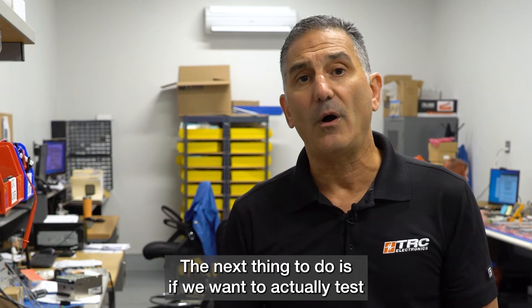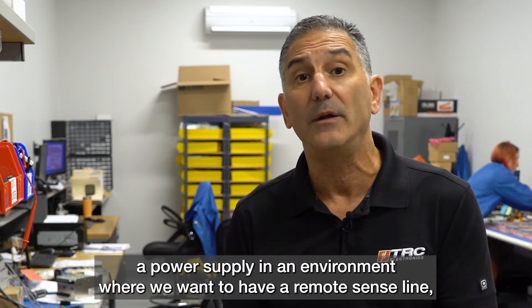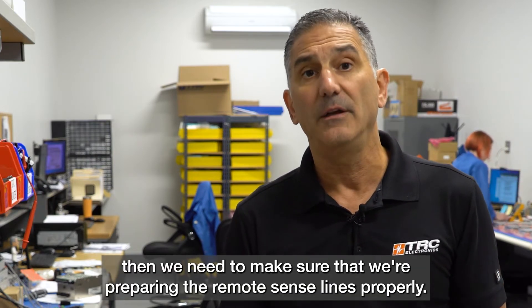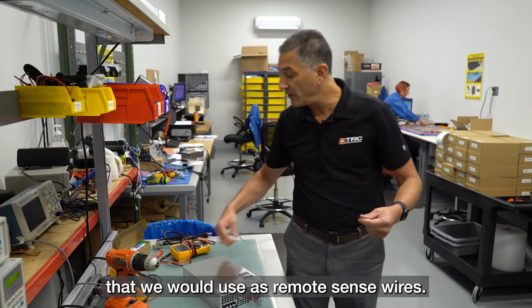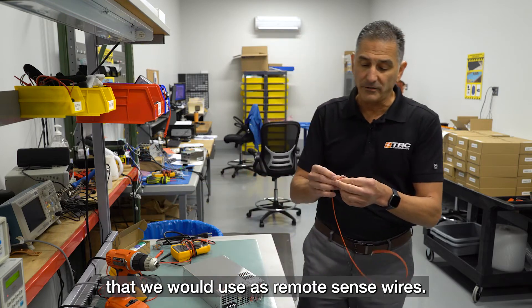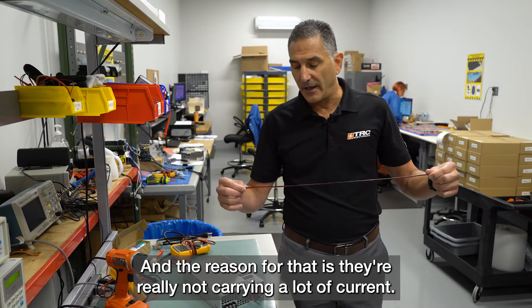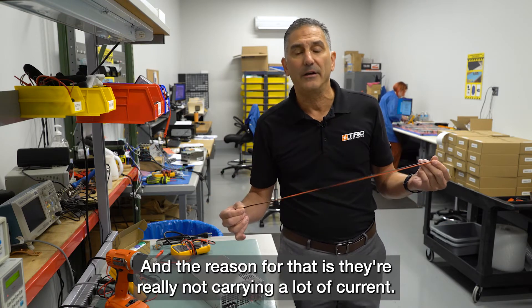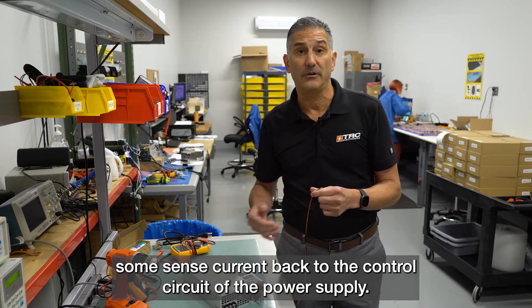If we want to test the power supply in an environment with a remote sense line, we need to prepare those remote sense lines properly. Here we have a couple of wires that we would use as remote sense wires. These wires don't have to be very heavy gauge, because they're really not carrying a lot of current — they're just carrying some sense current back to the control circuit of the power supply.